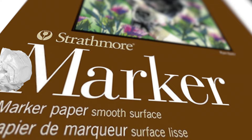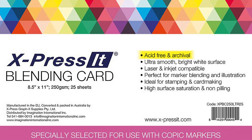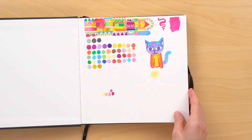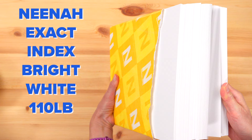I strongly recommend using paper labeled for use with alcohol markers. I love Express It blending card because it's so easy to create smooth blends on it. Smooth Bristol Board is another excellent option, as well as papers by Strathmore and Canson. If you're on a budget, the Ahuhu marker sketchbooks give you more sheets for the price. The cheapest option is cardstock — my go-to was Neenah Exact Index Bright White 110-pound — but any white cardstock will probably do the trick.